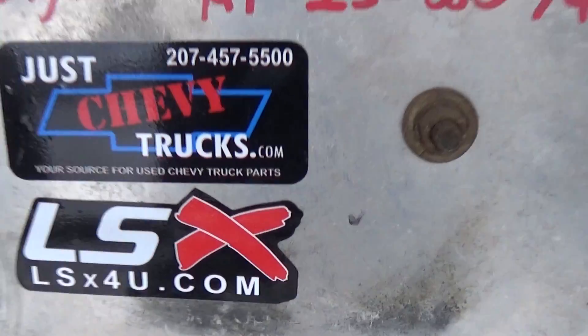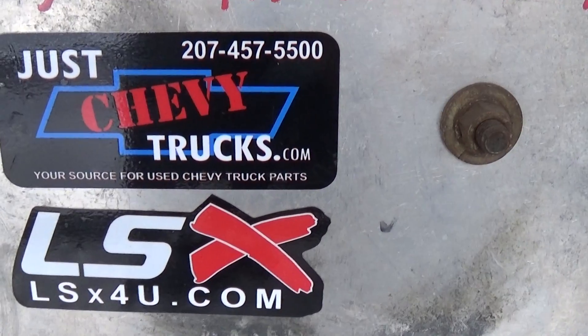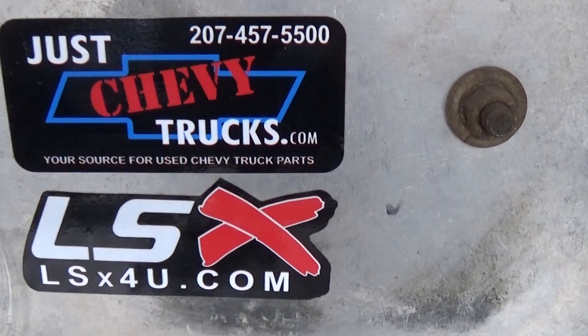Okay, there you go folks. And if you have any questions, give us a call at JustChevyTrucks.com or LSX4U.com. Thank you.